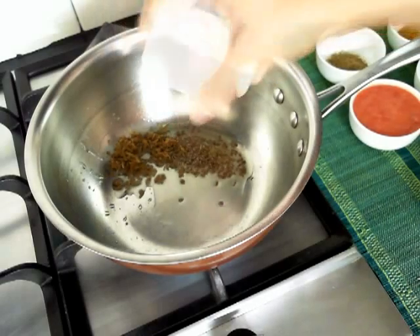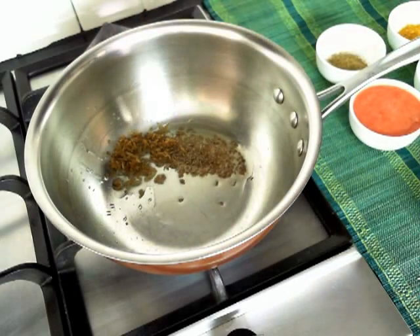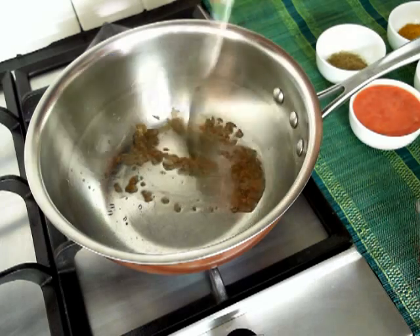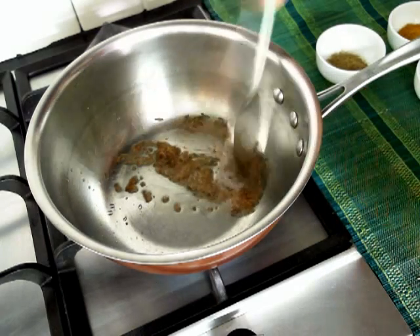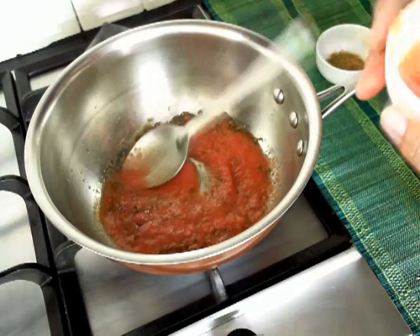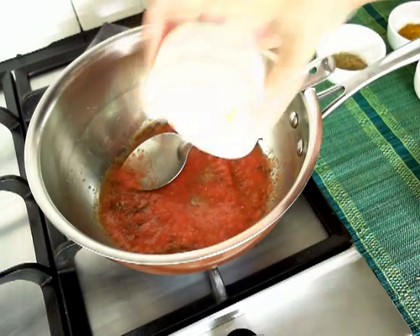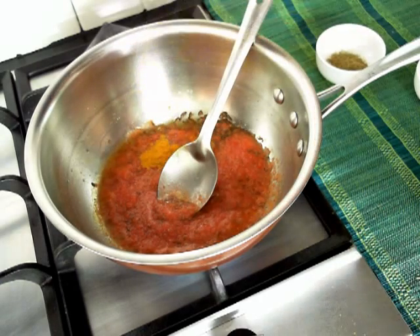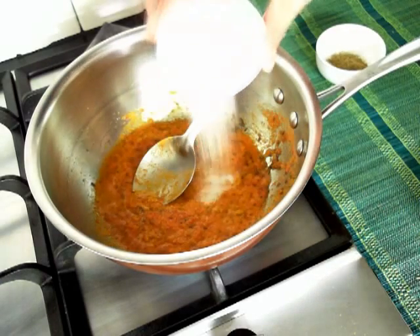We will now add in the grated ginger and stir it for a few seconds. Then add in the grated or pureed tomatoes, followed by the turmeric powder. Now we will stir in the salt.